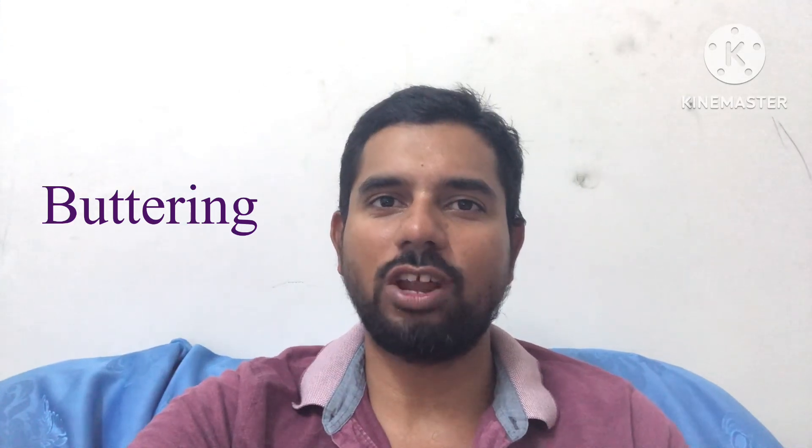Hi guys, thanks for watching my channel. Those who are not subscribed, please subscribe to MECTEC 360. In this video, I will discuss buttering, also known as weld build-up.